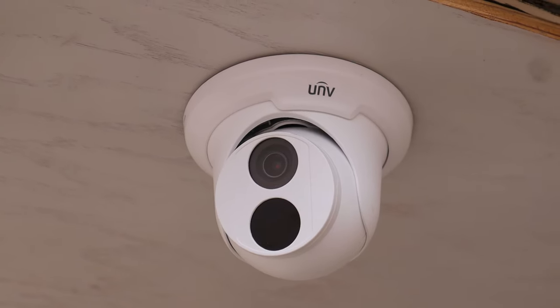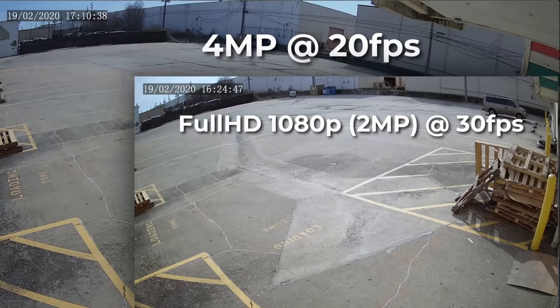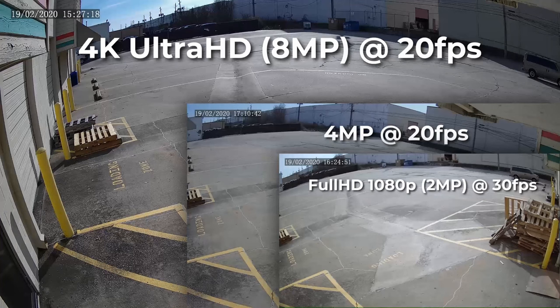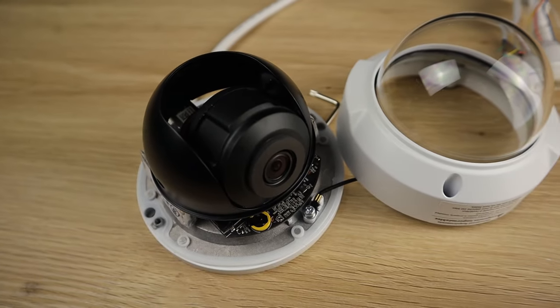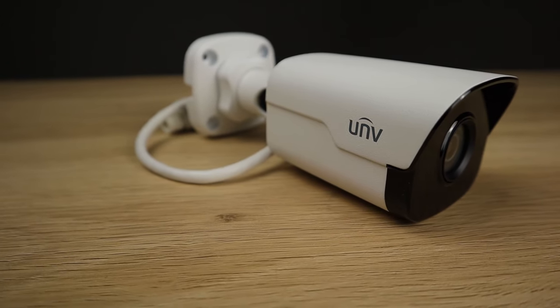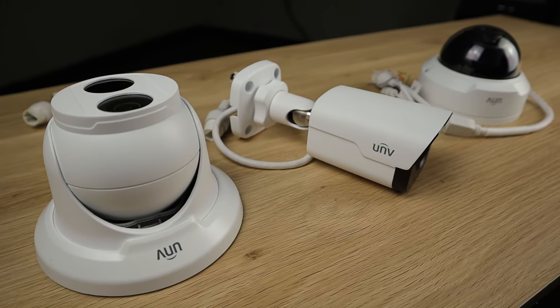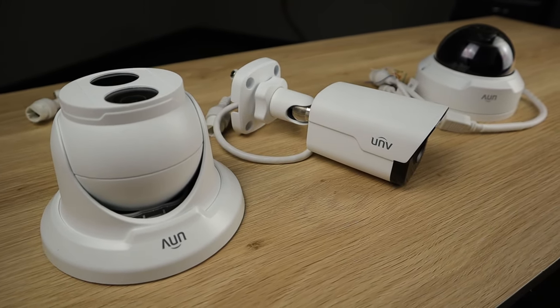All three cameras come in full HD 1080p and 4 megapixels, while the bullet and turret cameras also come in 4K Ultra HD. These cameras are durable and powerful enough to suit large enterprise and corporate applications, but their aesthetics, ease of installation, and competitive pricing make them ideal for any small business or residential installation.